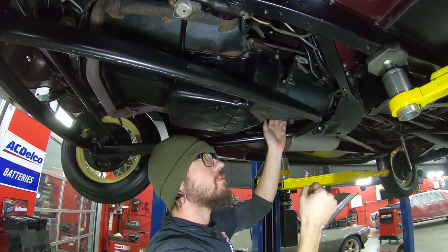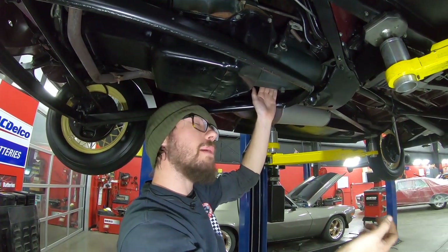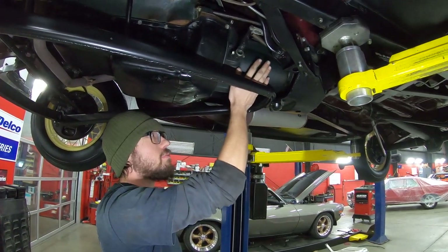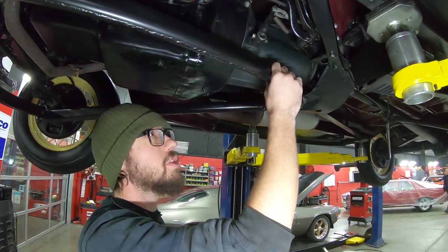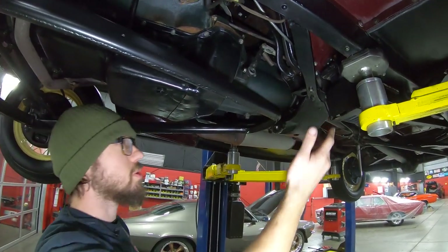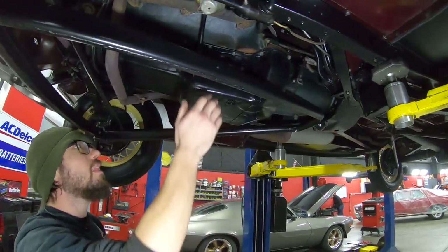It's a crash box first, which means you have to come to a complete stop to get it into first gear, but that is exactly what these were. For the time, having a transmission that was this synchronized was actually pretty state-of-the-art back then. Once again, everything is greasable — your clutch and brake linkage.